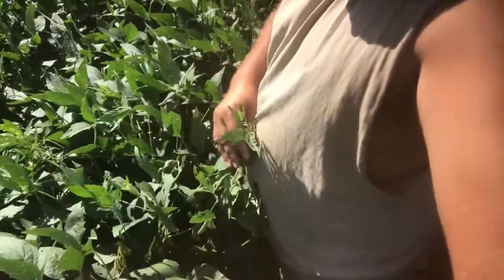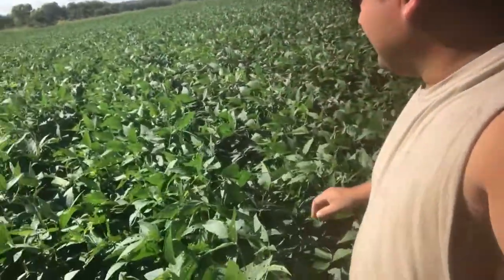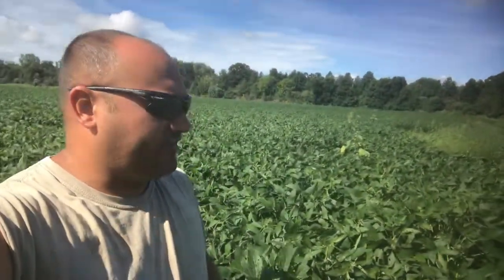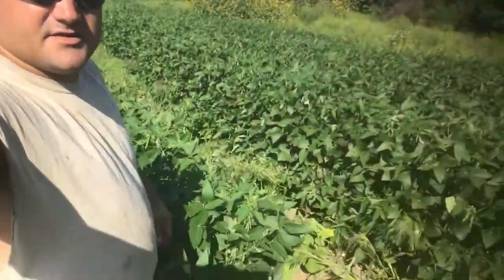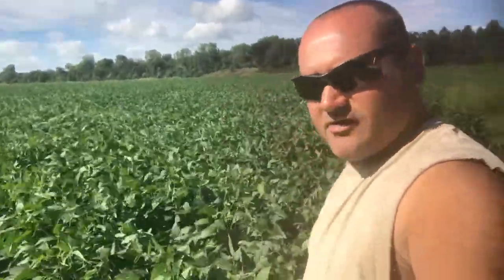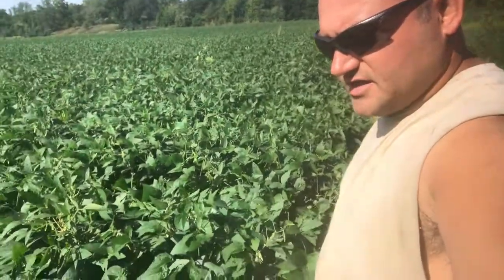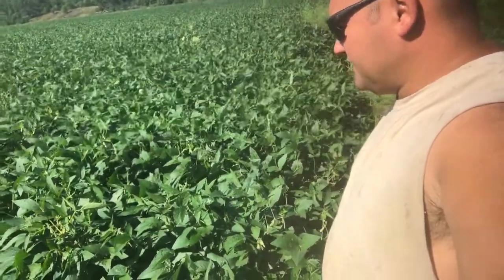Alright guys, Clint Hardy back with you — this is 45 days later and the beans are almost bellybutton high, a little over bellybutton high. And this is one of the worst places on this field as far as height goes, so the beans did very good. We are at September 3rd, so we're probably another month away from harvest. Let's take a couple soybean plants out and do some soybean yield analysis.